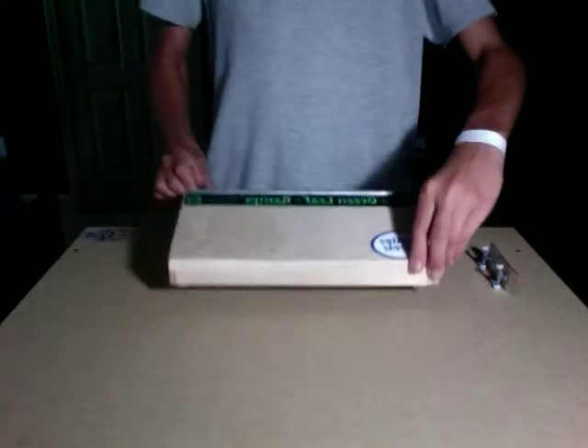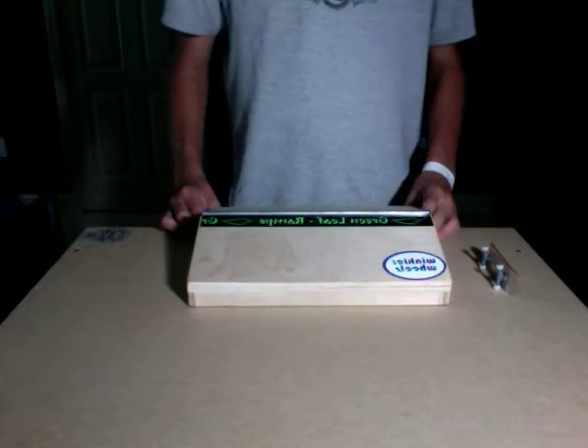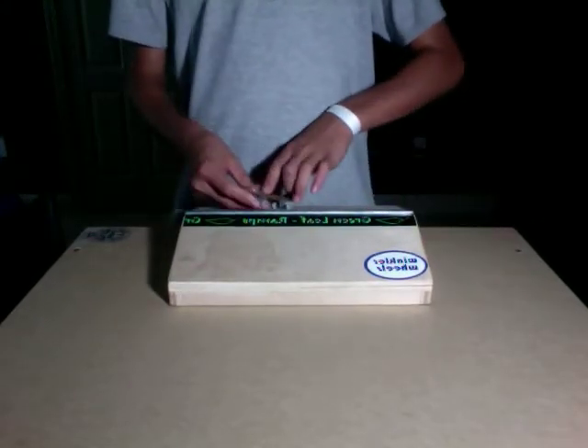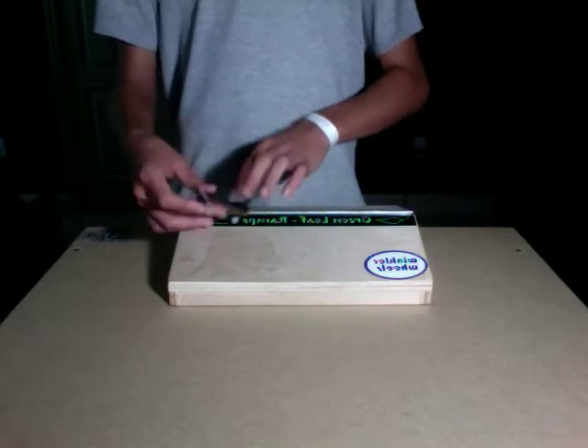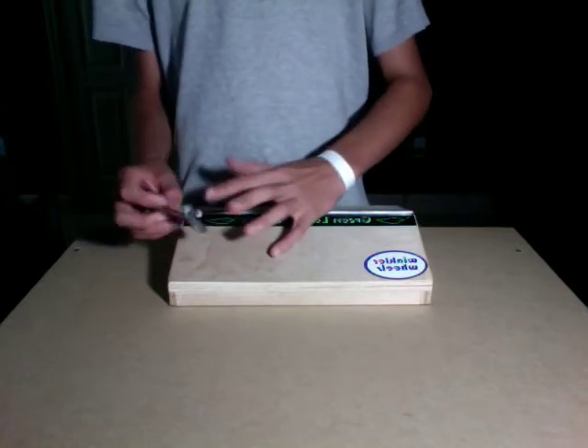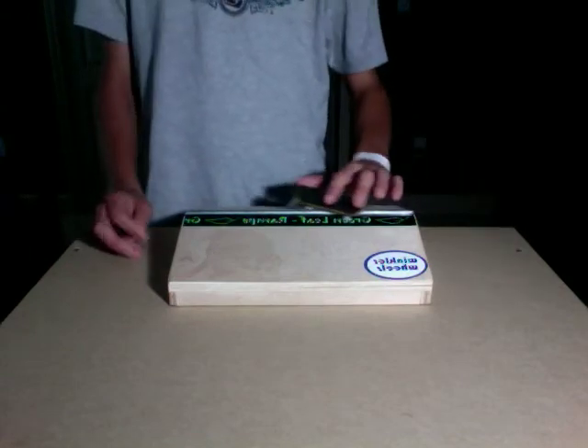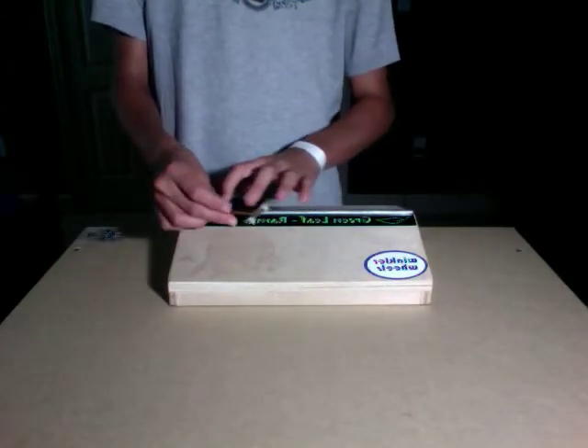Hey guys, right now I'm going to review for you the Greenleaf Double Bank. It's one of the coolest ramps that Greenleaf makes, and they're only a unique one to their company. I don't know the website off the top of my head, but I'll put it in the description.